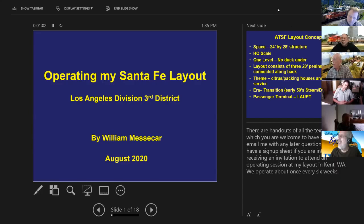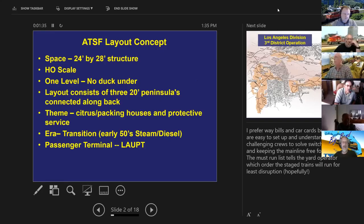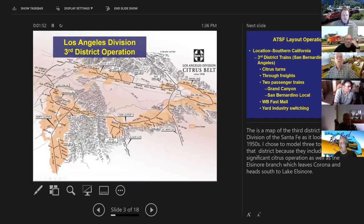Bill originally used standard Micro-Mark car cards and waybills for the first ten years, then switched to RR-OPS five years ago. He resolves a screen-sharing issue with Eric's help, switching to the correct monitor to display his presentation properly.